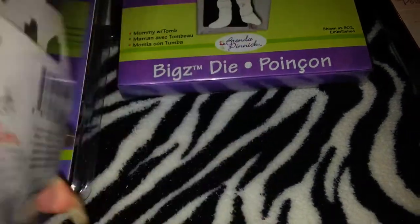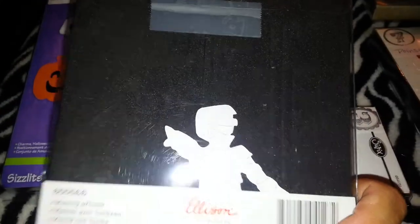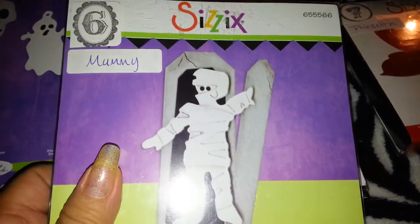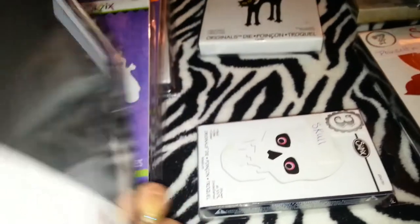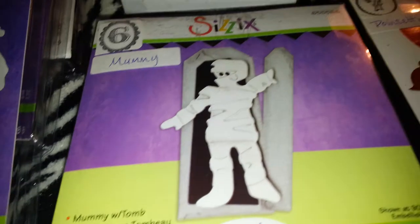Then I have this big die here — this one is called 'mummy.' Here we go — you get the little tomb and the mummy. Again, these are brand new. The reason they're open is because I had them set up on my shelf but never got to use them. I'm asking $6 for this one.